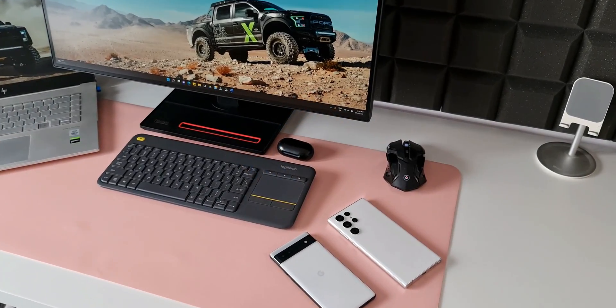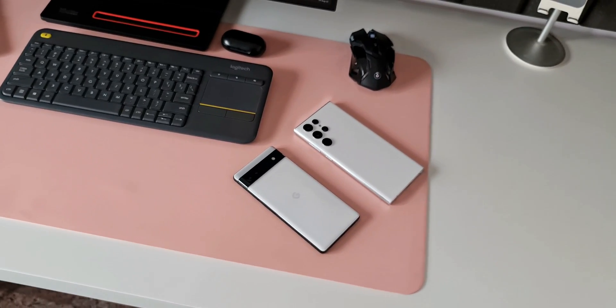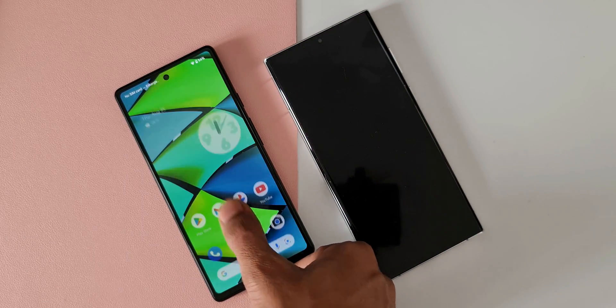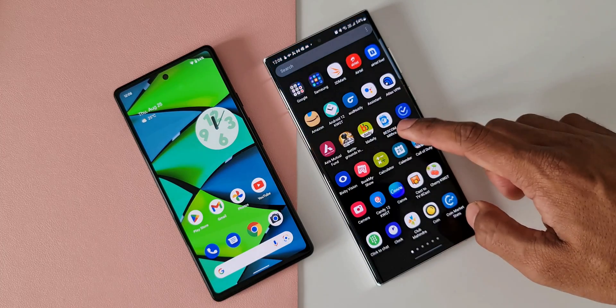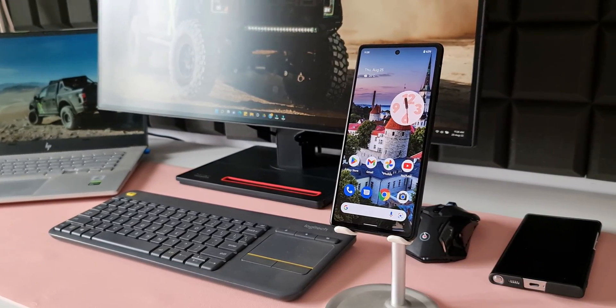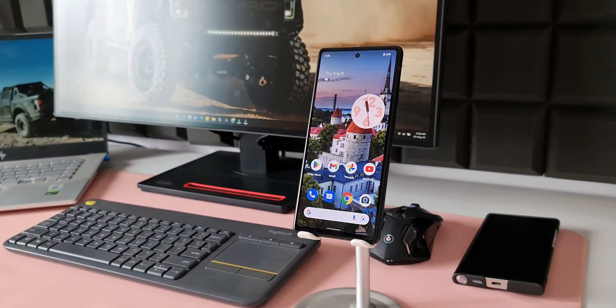I've been a big fan of Samsung's One UI and have been covering all the features, tips and tricks available on Galaxy phones. But I always wanted to experience stock Android on a Pixel phone and share that experience with you. So here I am with the brand new Pixel 6a, launched a couple of weeks ago. I wanted the Pixel Pro but it's not officially launched in India, so I went with the Pixel 6a.